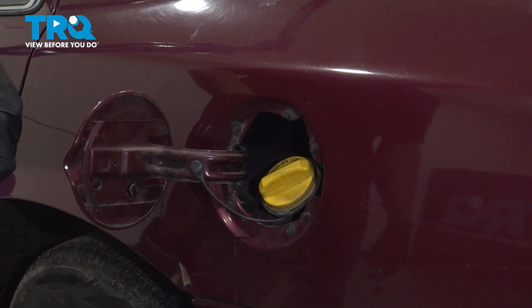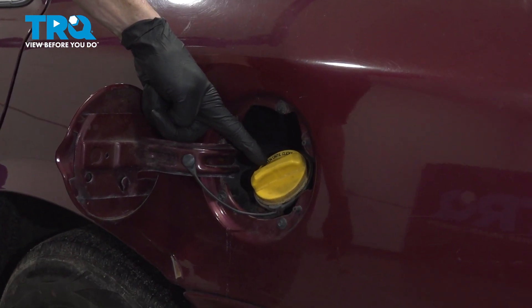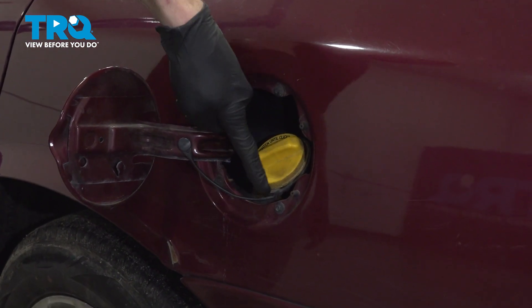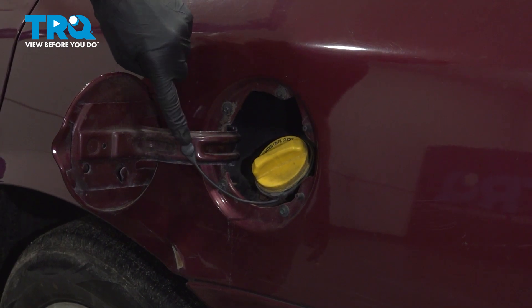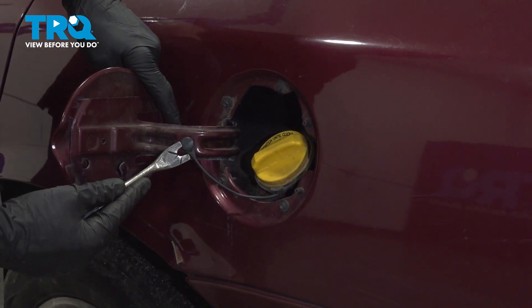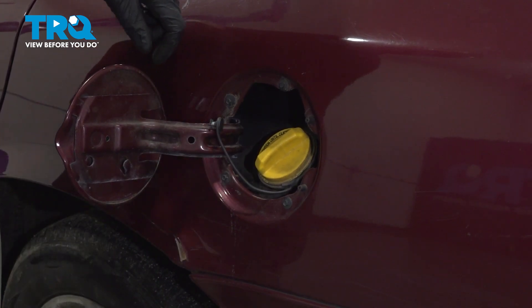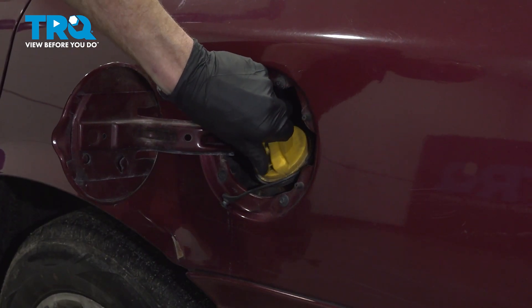Open up the fuel door. We're going to locate the fuel cap right here. Before you turn this counterclockwise to remove it, follow this cable to where it connects on to the door itself. Use a trim tool to gently pry this off. Grab that cap, turn it counterclockwise.